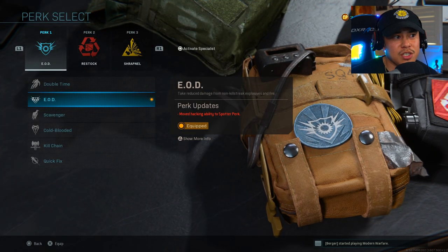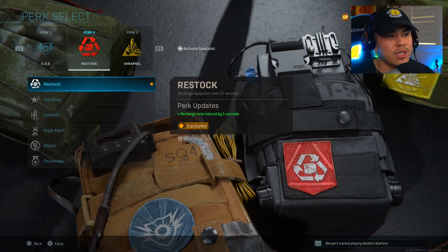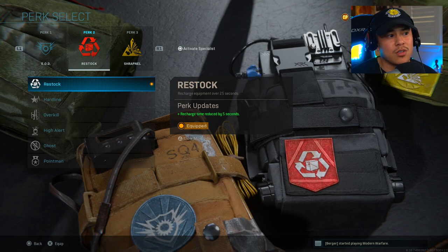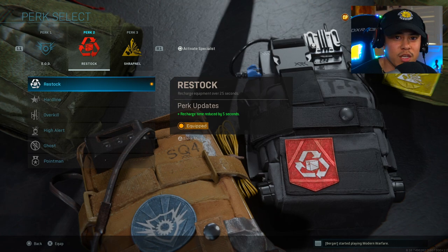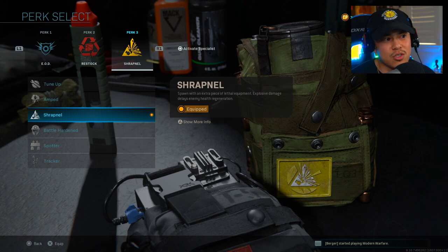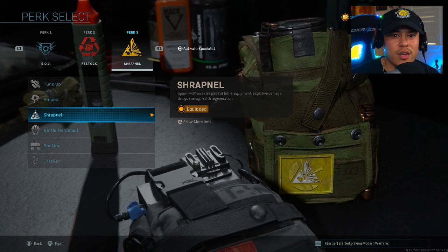One thing I want to highlight is my perk selection — this is my first time using this combination. I've got EOD to save us from explosives, then Restock so we can recharge our equipment over 20 seconds. It was actually buffed, and some of you in the comments recommended I use Restock since you know I love my C4 so much. Using Stim Shot complements my play style when running and gunning. For Perk 3, we're running Shrapnel — you spawn in with two C4s instead of one, which is really helpful with EOD.